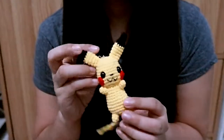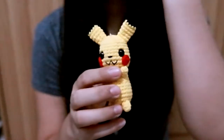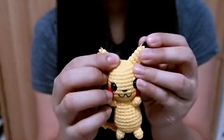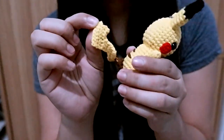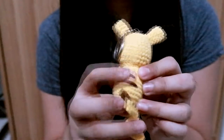Of course I have Pikachu! The blush is made of yarn, and I used safety eyes. He has really long ears and a crooked tail. There are also details at the back.